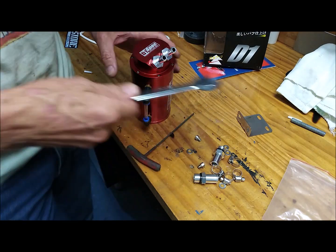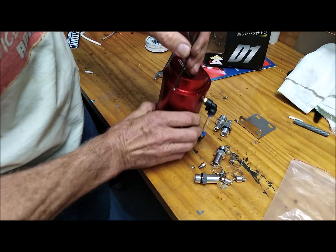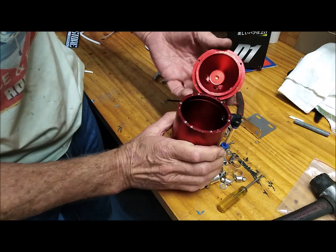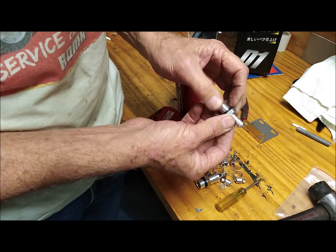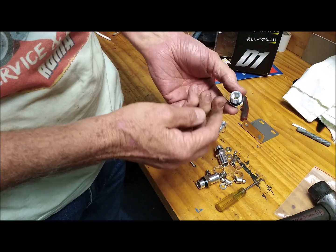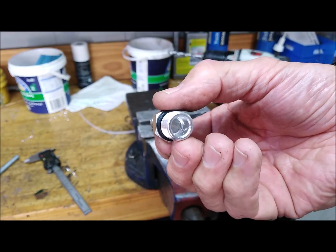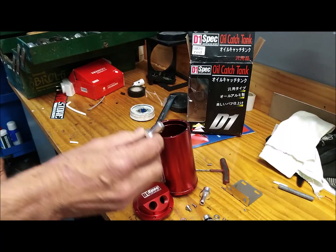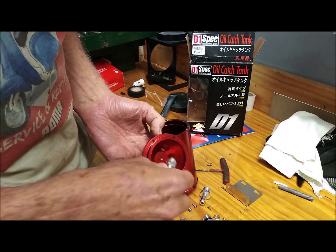The next step is to take one of these small fittings and drill it out with an eight millimeter drill bit, just to make the bore a bit larger. Here's my modified nozzle, drilled to eight millimeters. What I'm going to do is screw it to the inside of the cap, just into one of those outlets.